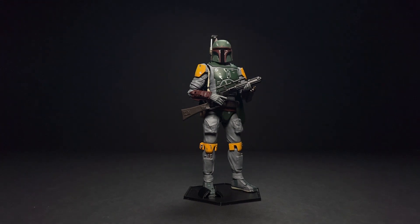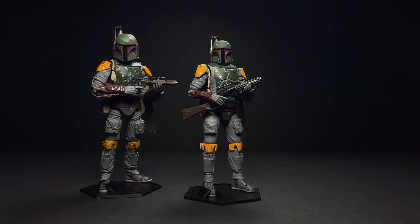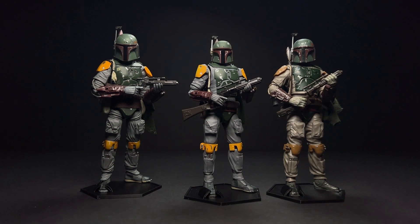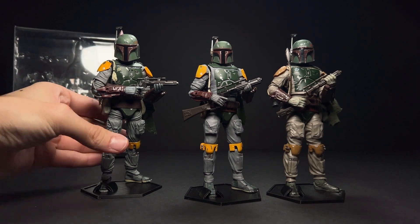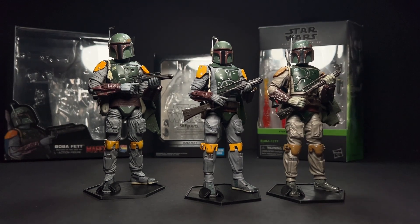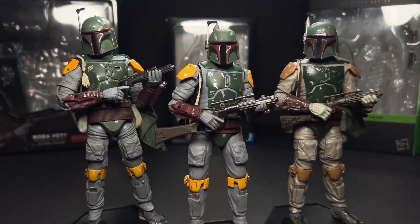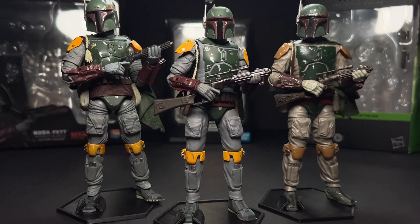Now let's take a look at the actual figures next to each other. I've got them all in the same pose for an easier comparison. This review is going to be mostly visual — whatever you can see will probably aid in your decision. I'll put their boxes behind them to keep them straight: Mafex on the left, Figuarts in the middle, and Black Series on the right. I did some weathering on the Black Series one, so his pants are a little darker than straight out of the package, but we can still look at sculpt and details.